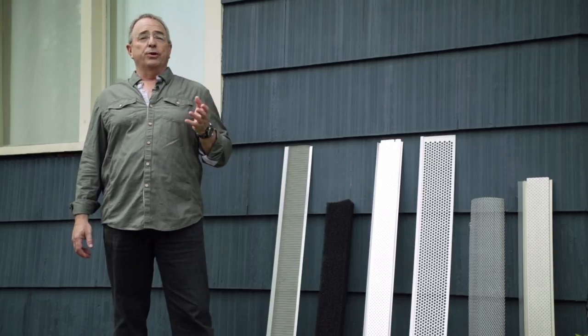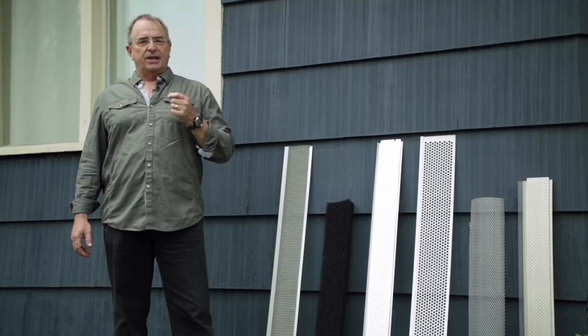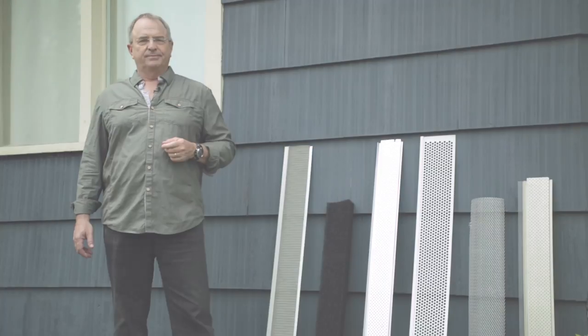Once you've figured out what you really need, it's easy to find gutter protection that suits you. Although perfection is not of this world, you'll find the model that works for you.